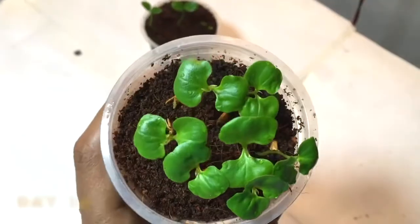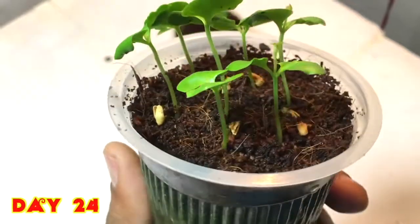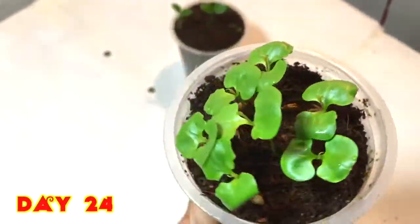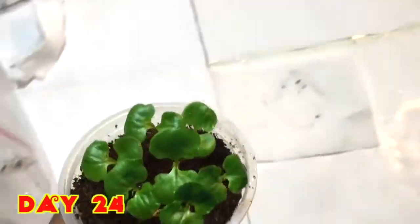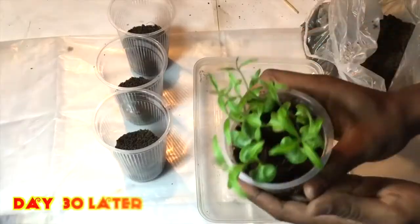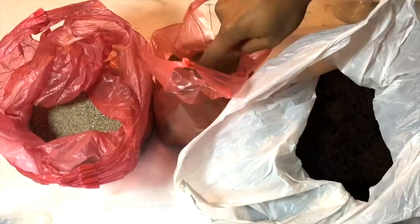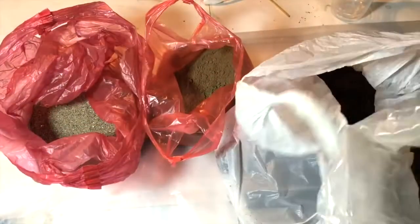Now after 24 days, you can see they have grown in a very nice way and the leaves are also very good. I'll just place them back for continued growth.